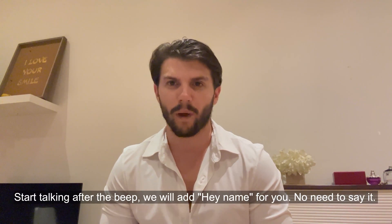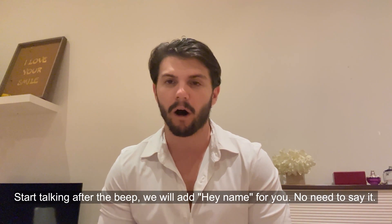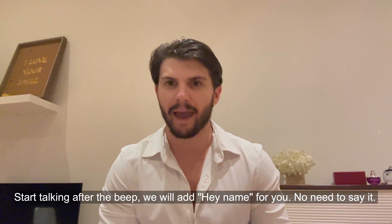For easy mode, wait till you hear the beep and then start recording. Our AI will automatically put you saying "hey, first name" before that beep. For example, "how's it going? This is Don with Behuman" will become "hey, first name, how's it going? This is Don with Behuman."